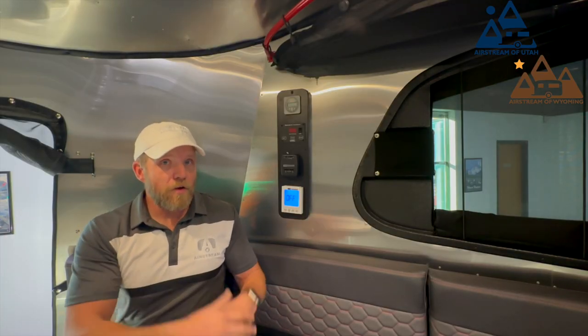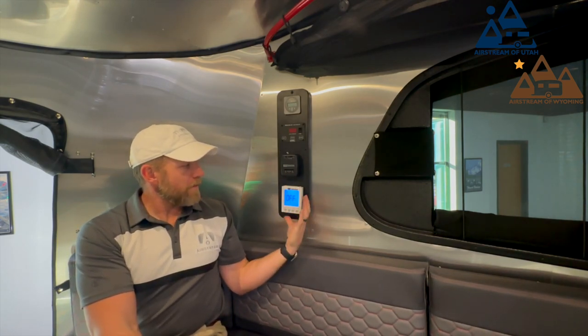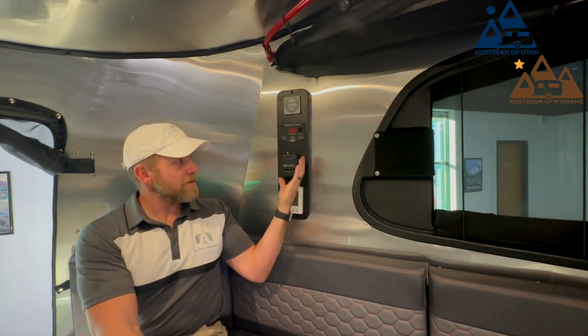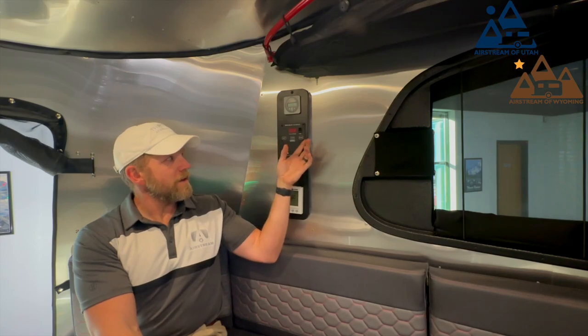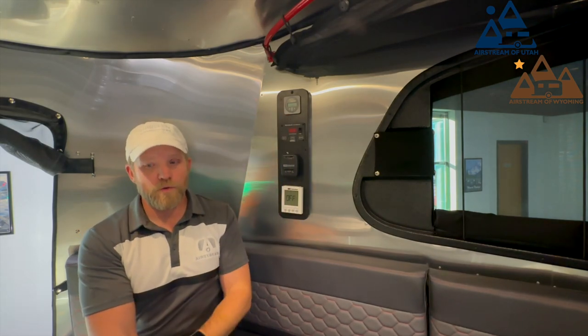New for 2023 and all Basecamp models is your control panel here. You have your water heater, your furnace control, your sea level gauge for battery and tank leveling, and then your solar MPPT controller should you get a solar package — all nice and succinct in one control panel.